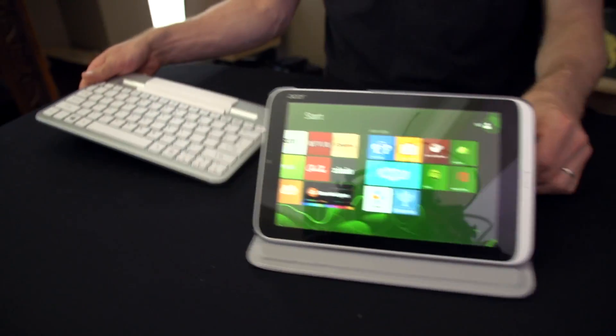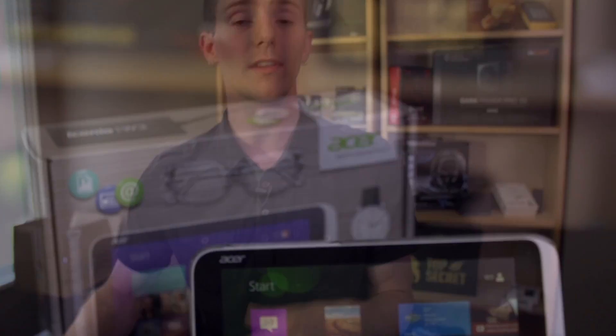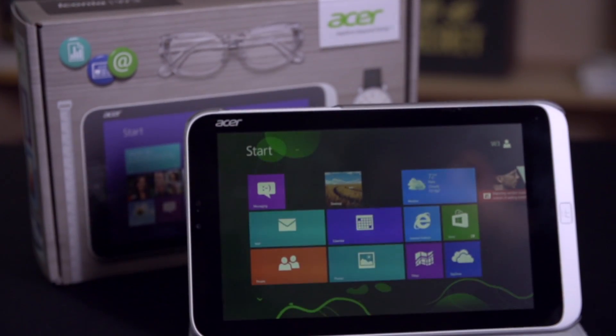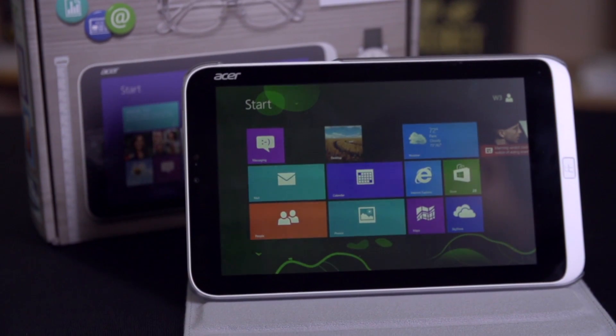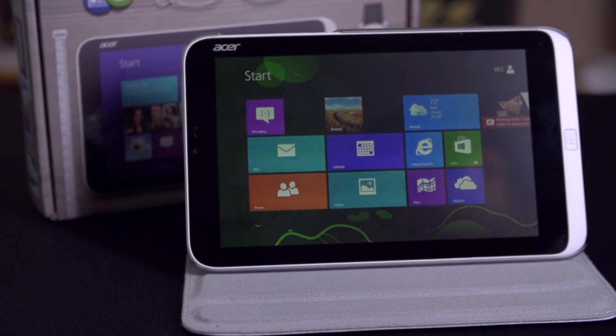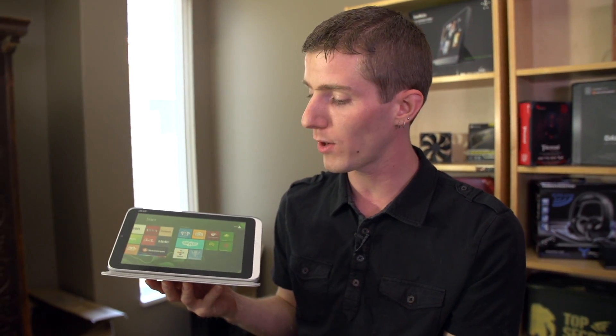Now for specs: it has an Atom Z2760 processor — 1.5 GHz base, 1.8 GHz boost — with 2 GB of memory. Storage is either 32 GB or 64 GB of eMMC, which isn't a full blown SSD but it's fast enough for this kind of portable eight-inch touchscreen experience. Acer quotes an eight-hour battery life, and it uses Wireless N as well as Bluetooth 4.0 to communicate with accessories like the keyboard.